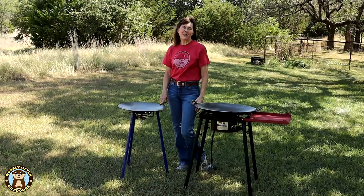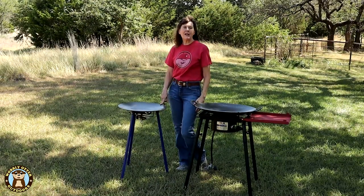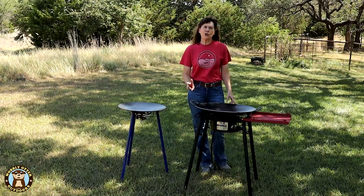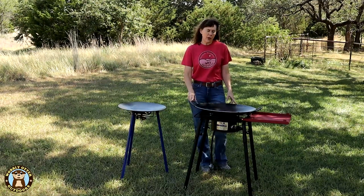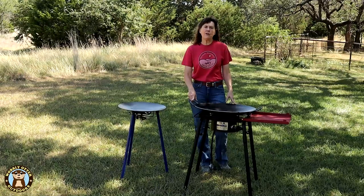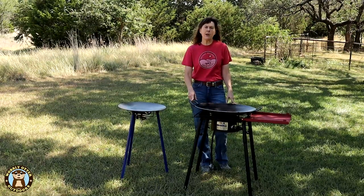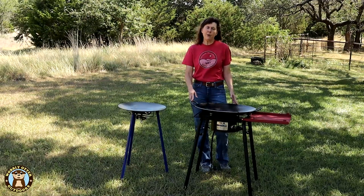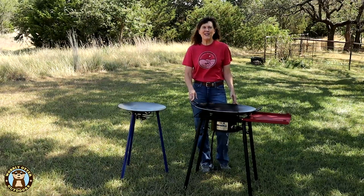Currently, the Scottle kit with adjustable legs comes with a Covea Scout 10,000 BTU burner. Southwest Disc offers two burners on their website, one of which is a tripod version that has adjustable legs anywhere from 18 to 26 inches in height. That burner is 65,000 BTUs.